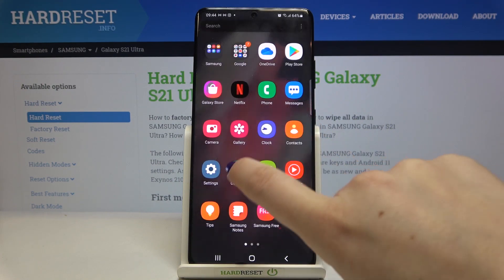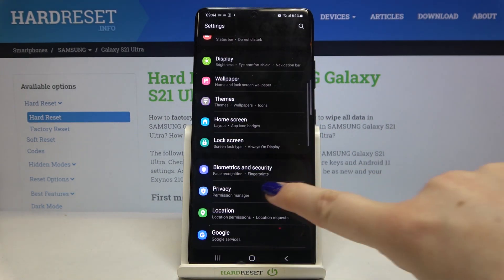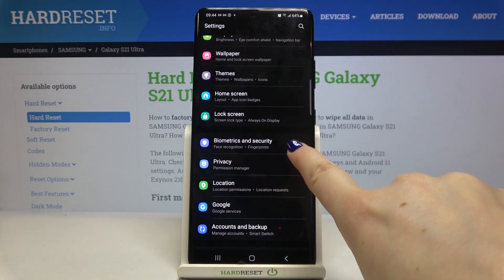First, we have to find the Settings. Let's do that, then scroll down and tap on Biometrics and Security.